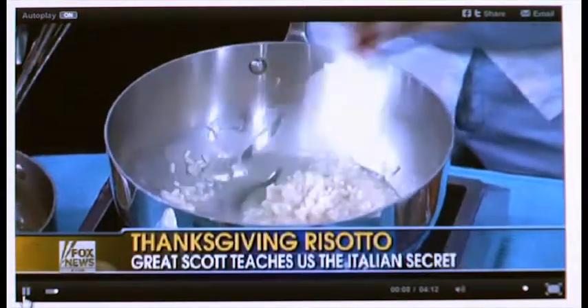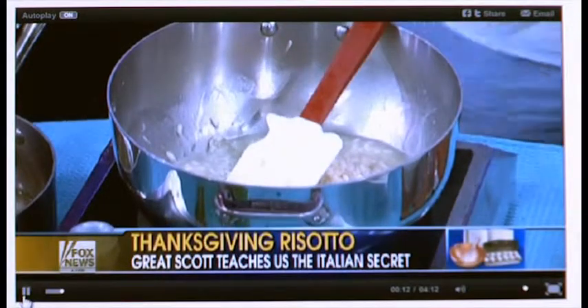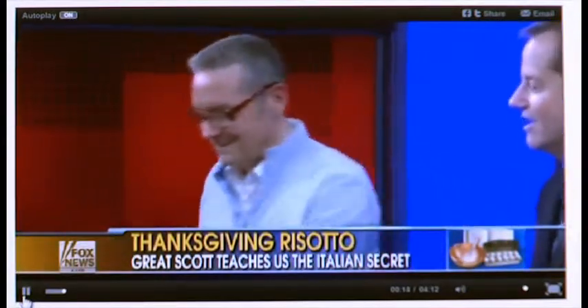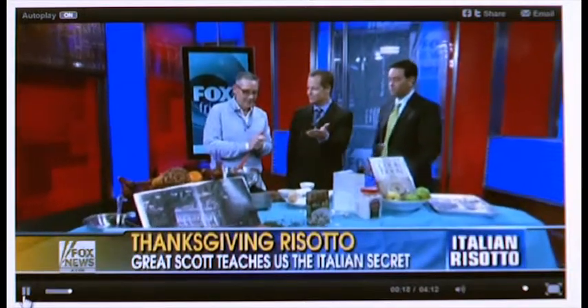Welcome back to Fox and Friends this morning. Want to wow your guests this Thanksgiving? What about serving white truffle risotto? We're back with chef and owner of restaurant Equus, Great Scott Catanio, who just got back from Italy and decided to bring a little bit of Italy into Thanksgiving this year.